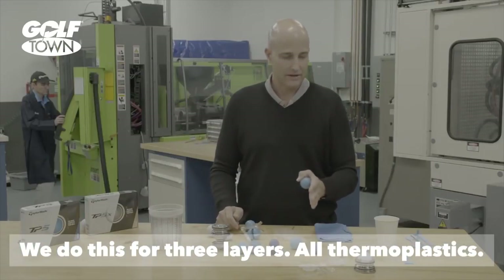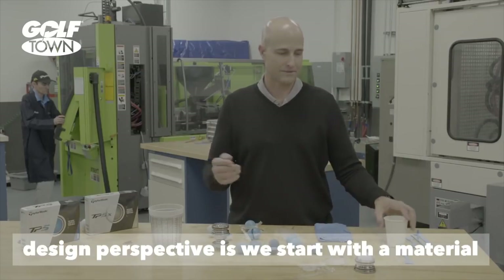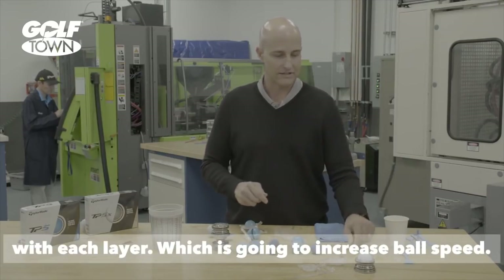We do that for three layers, all thermoplastics. From a design perspective, we start with a material that's going to be very soft and we increase in stiffness with each of the layers.